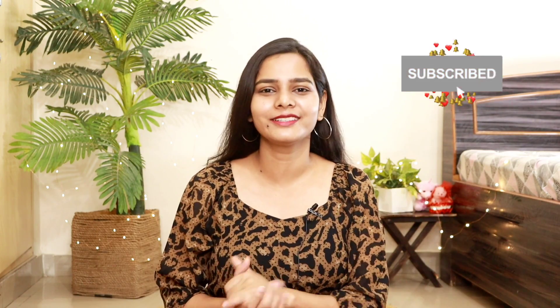Hello everyone, once again welcome back to my channel. From the thumbnail and title you must have figured out that today's video is not a clothing review. Today I am going to share my personal favorite product review with you all, which is this one.